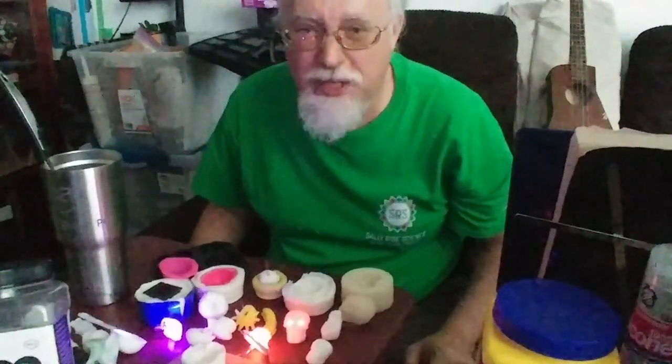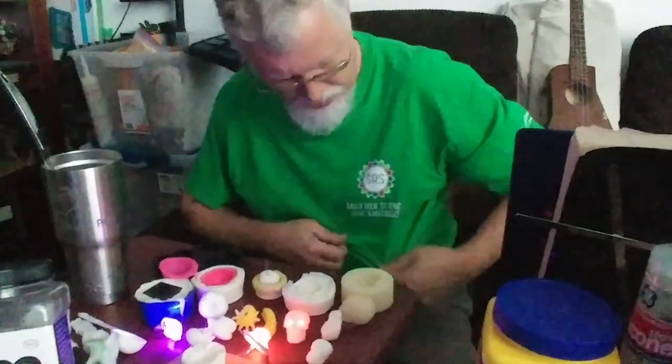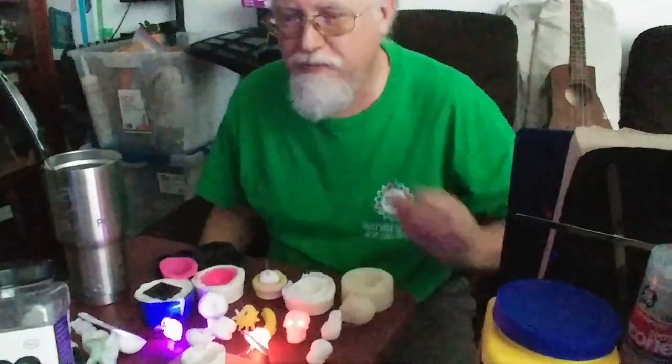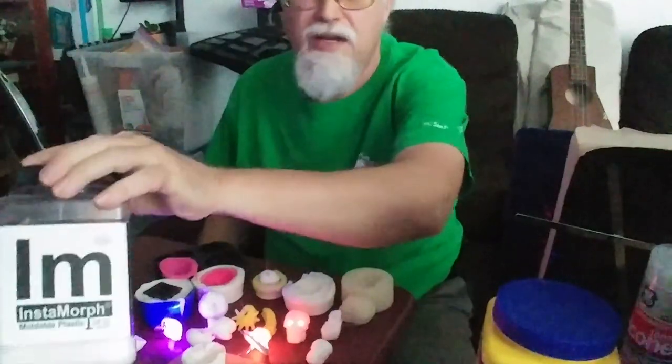Hi there! My name is James Newton. I'm an instructor with Sally Ride Science, and we're gonna have some fun with this stuff right here. This is Instamorph.